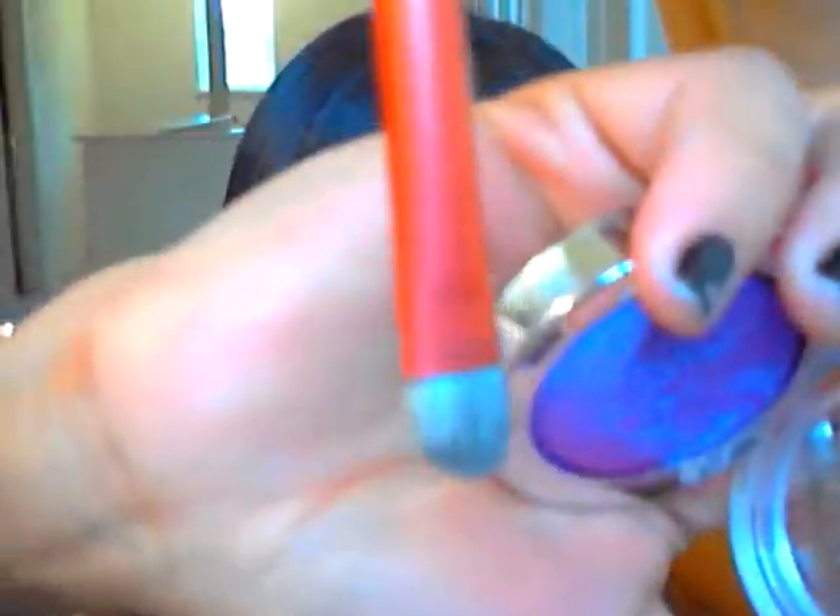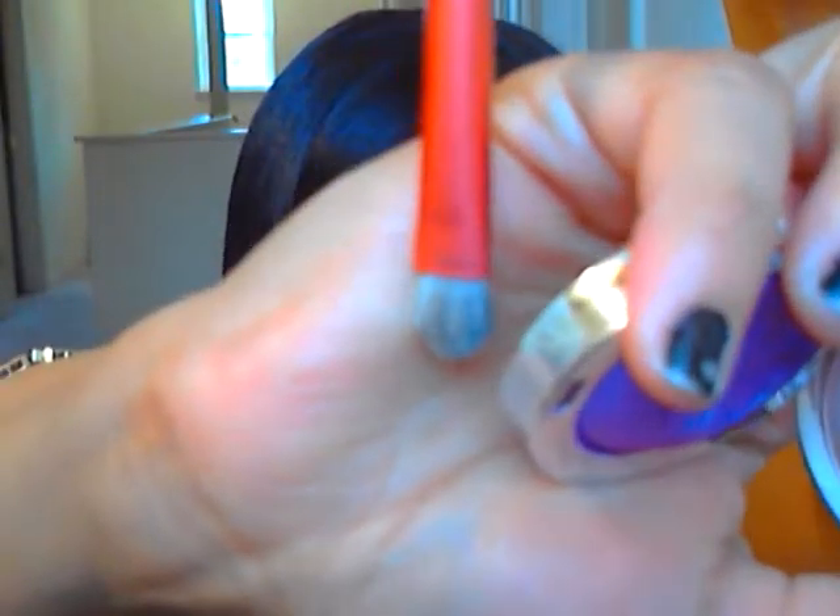I'm going to start off by putting this nude color base on. And I am going to take this big eyeshadow brush right here.